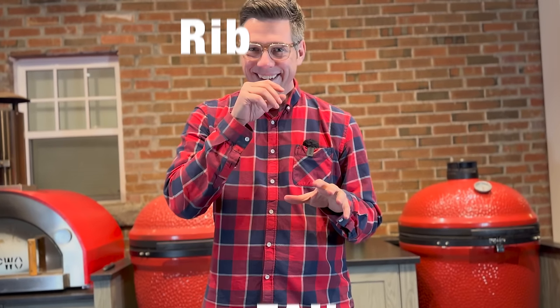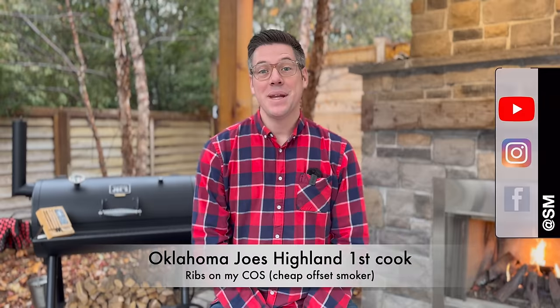This isn't great. Hey, I'm James from Smoker Dad BBQ and today we are doing some baby back ribs on my cheap offset smoker.